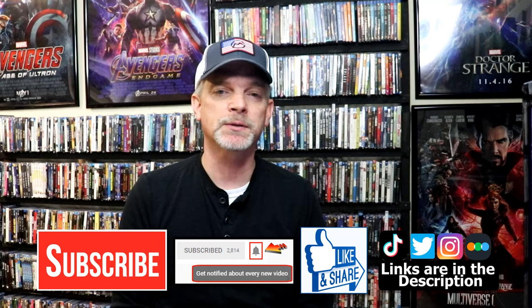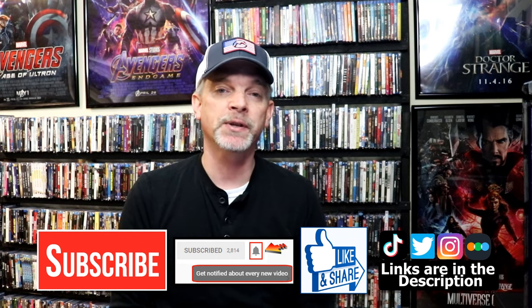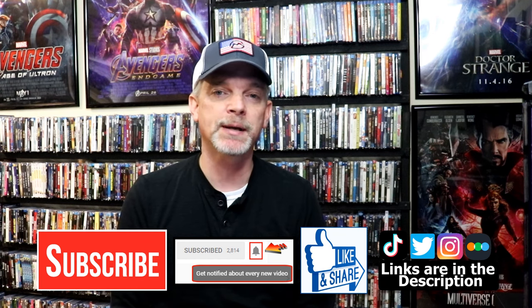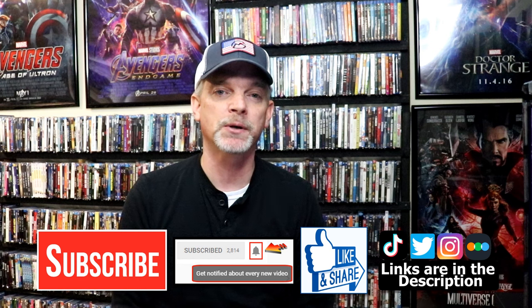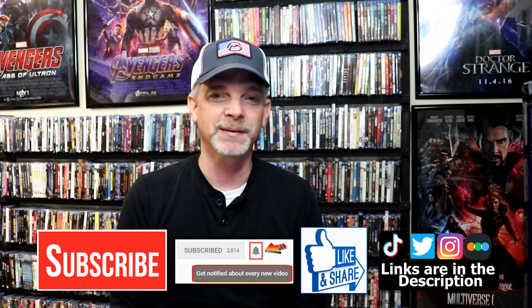If you like what you saw here today, please give it a thumbs up or share the video. If you haven't subscribed to my channel, I'd really appreciate it if you'd subscribe. Please remember to hit that notification bell so that you can be notified every time I upload a new video. If you haven't found me on my social media accounts, I'm on Instagram, TikTok, and on Twitter. And if you'd like to find out what I've been watching, you can find me over on Letterboxd — I do have links below. Thanks again for watching and we will see you next time.